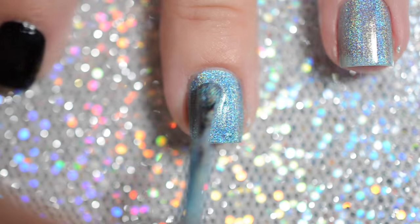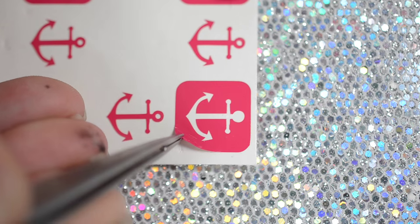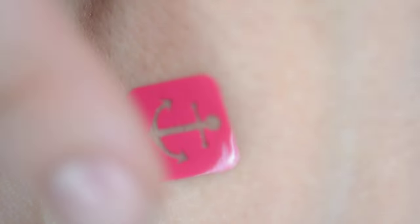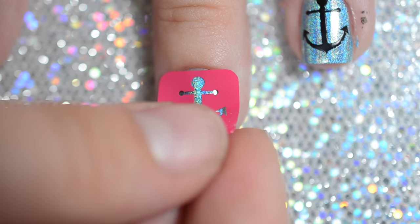I forgot to videotape it here, sorry guys! Remove your vinyl from the paper — a little trick I like to use is to stick the vinyl on the back of my hand before I stick it on my nails, because they're really sticky and this helps not remove the polish. Then apply the vinyls to your nails.